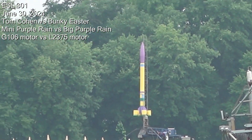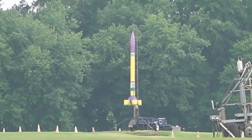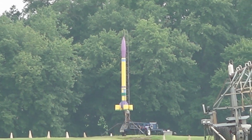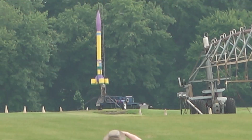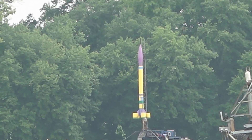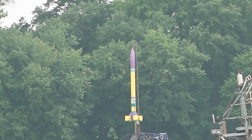First up is Tom's rocket — a scratch-built rocket in purple and yellow. He calls it Purple Rain. Bunky has a 3D printed smaller version. We're expecting about 500 feet out of Tom's rocket. It's going on an L2375.